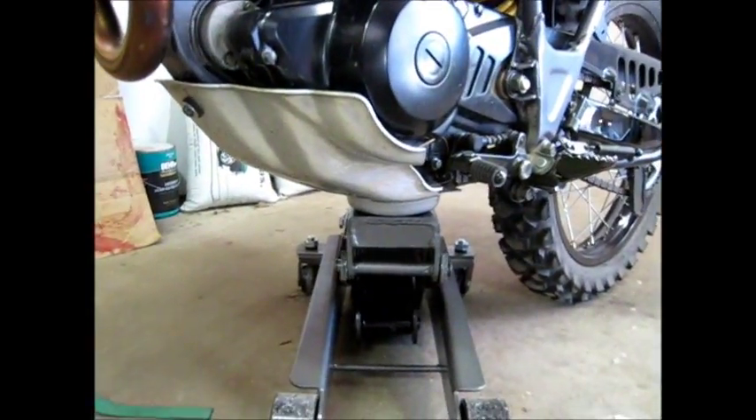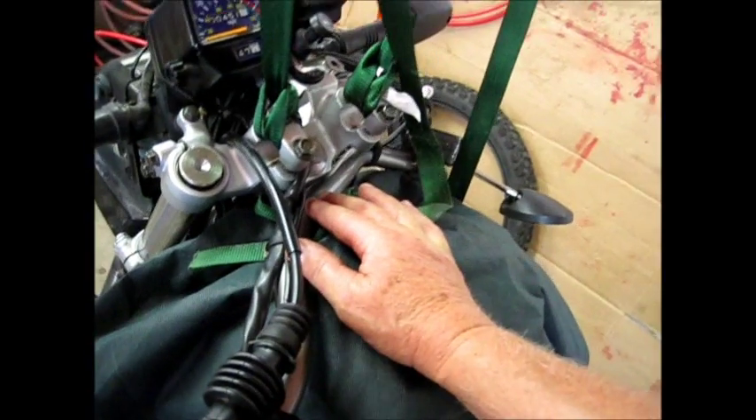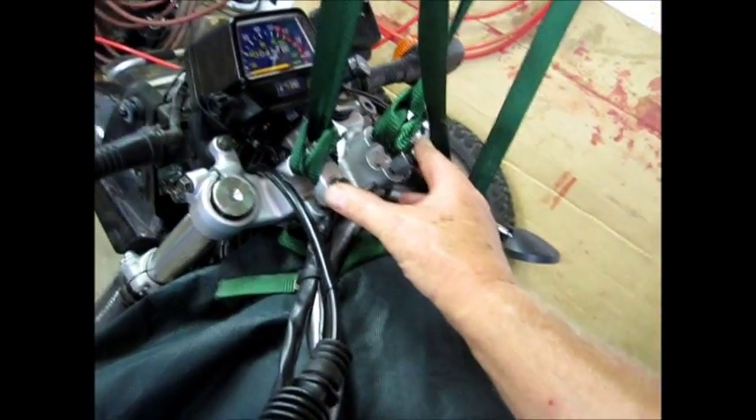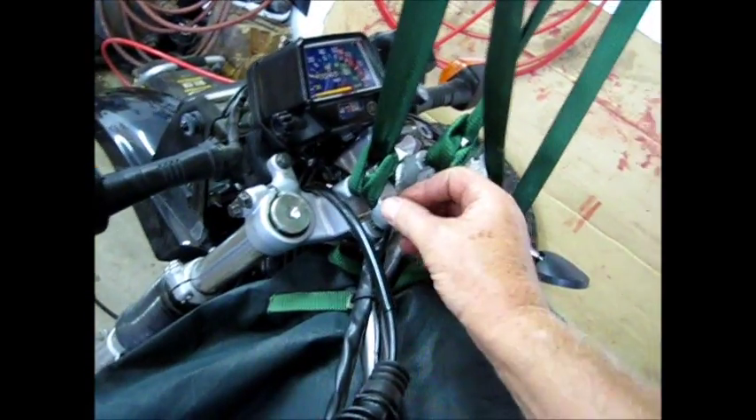Once you get that off, to be able to get your front wheel off you're going to have to have the bike up. I have it on a hydraulic jack and I covered the tank. I took the steering handlebars off and the steering head bolts off, and I put nylon ties up to the ceiling to stabilize the whole bike because my jack really isn't the greatest.